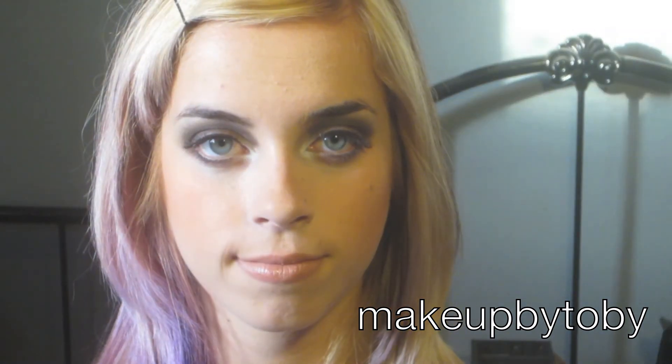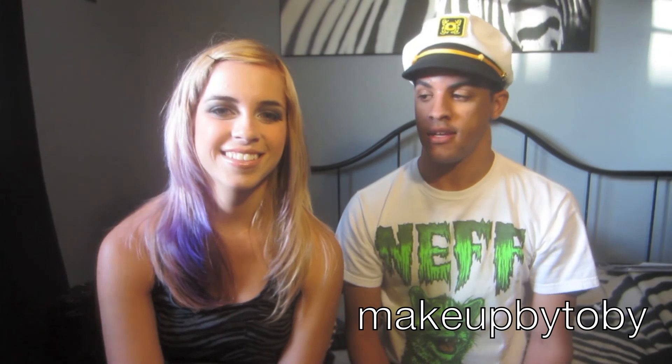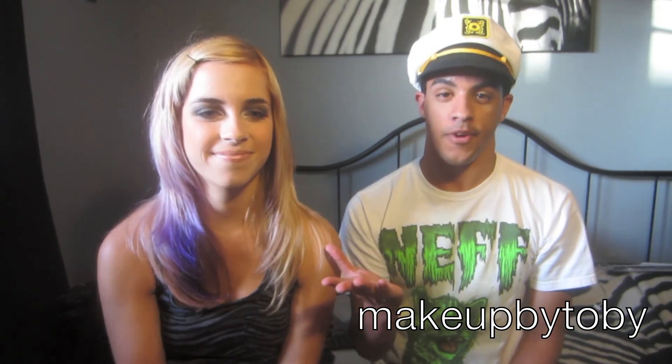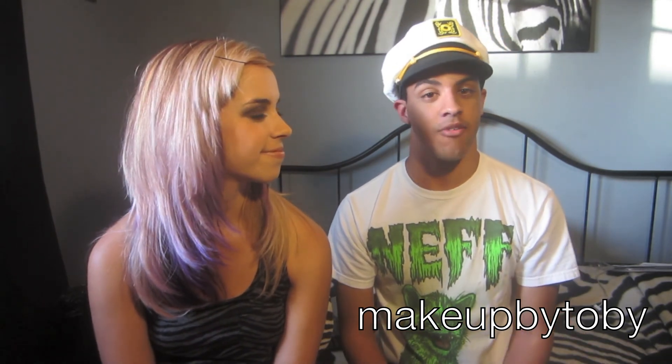And that is the end of the look! I hope you guys enjoyed this Britney Spears inspired tutorial featuring my best friend Britney. Be sure to check the description below for all my links, and I will talk to you guys later.